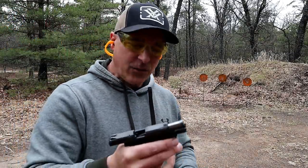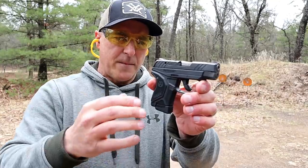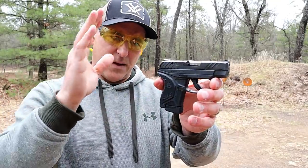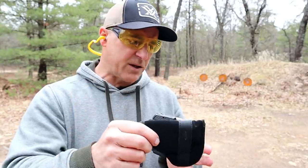It's an accurate little thing, I'll tell you. I'm pretty impressed with this. One of the things I like, outside of the weight and everything, is that Ruger gives you a pocket holster, which is a nice touch.